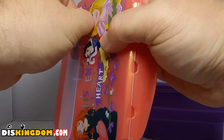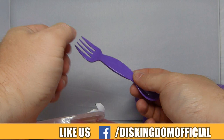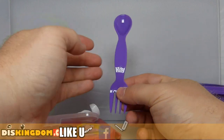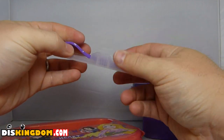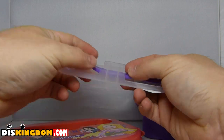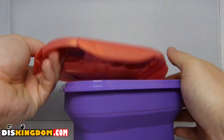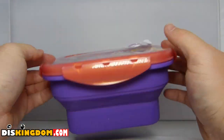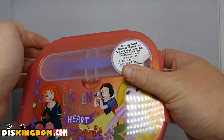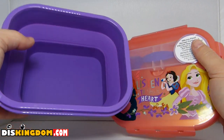Under here we have a fork and a spoon, so if you're having some yogurt or a salad you can pop that in there. Now it's not a cheap set — you can obviously pick something up in stores a bit cheaper — but you are paying for the Disney branding. It is very well made, very hard-wearing. Good for kids, but also maybe little kids at heart who want a nice lunchbox. It's pretty good, does exactly what it says on the tin.